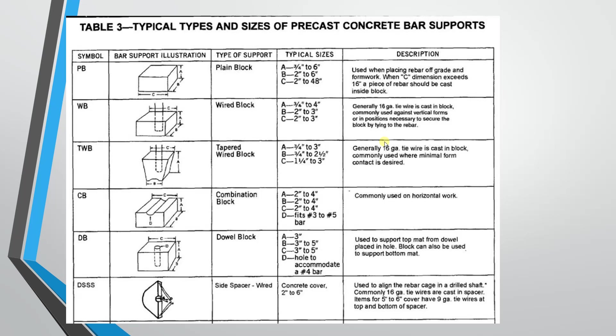This is a precast cover block. We can do the detail — 99 percent we can do the cycle. The plain block can be used in foundations, pudding, and similar applications where the same grade applies.